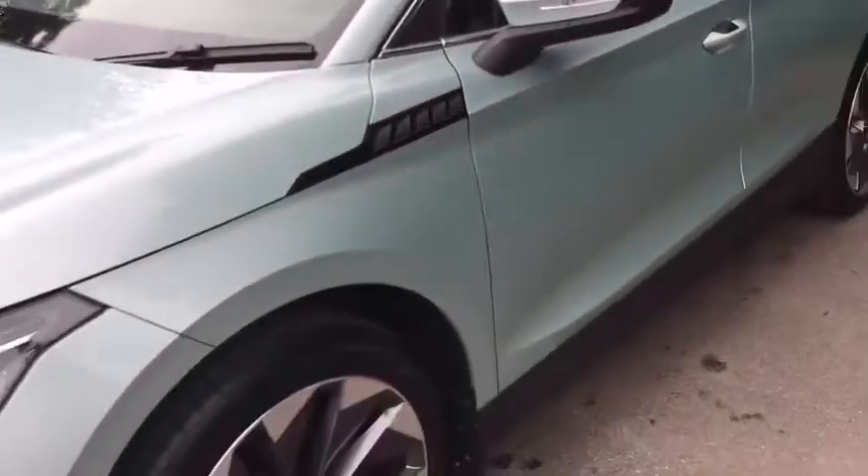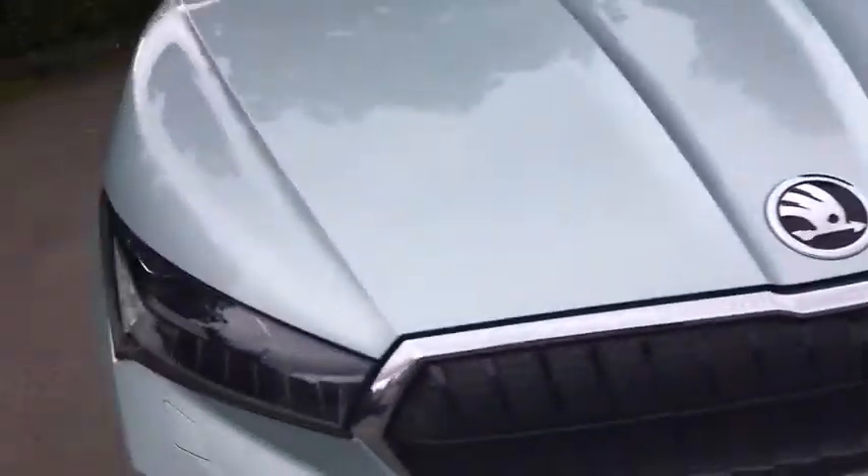I'll show you around the rest of the car. This is currently our demo model. I'll show you the inside - you've probably got a peek of the colour. You do get the sunroof as well. I'll show that opening. It's a very elegant thing.